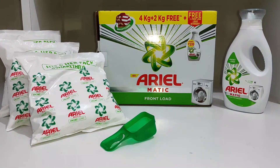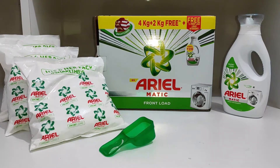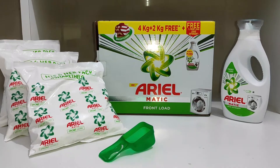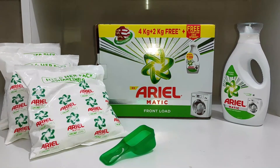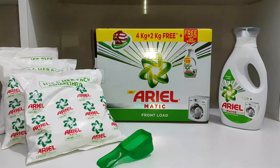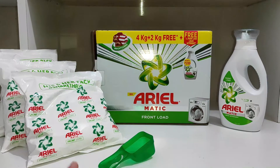Hi guys, welcome to my channel. Today we will review Ariel Matic detergent powder. This detergent powder works for both front load as well as top load washing machines. Today we will specifically review it for the front load washing machine and I will tell you how to use it. I will also provide you the link so you can go and shop this product from there.